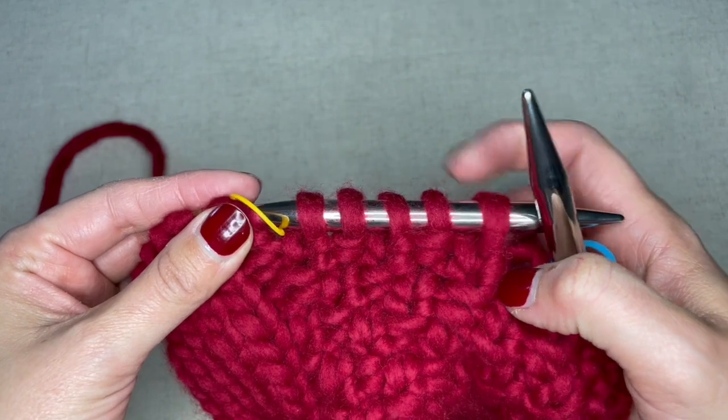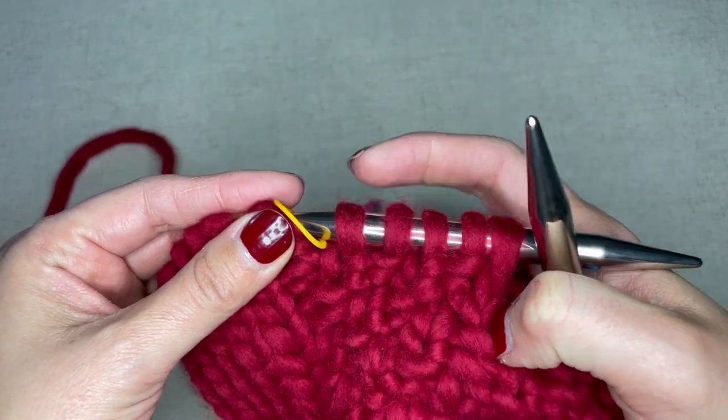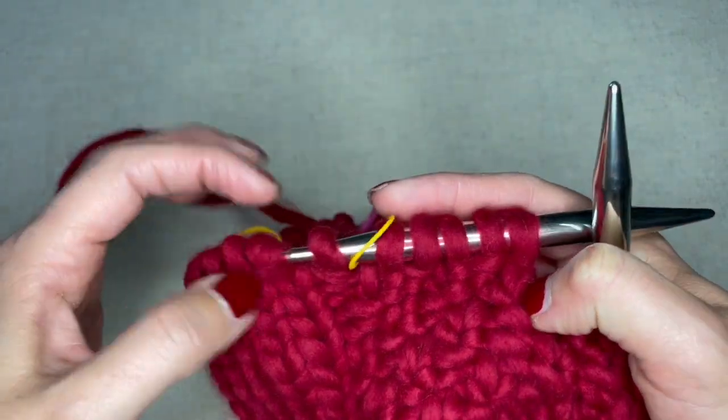The pattern starts with purl one, knit one, purl one, knit one, purl one, slip marker, and then purl one.